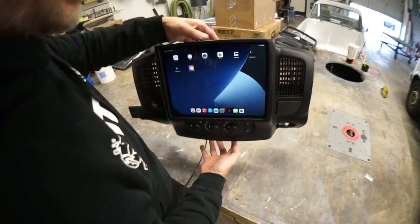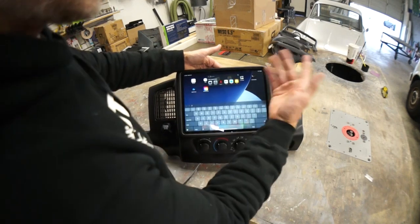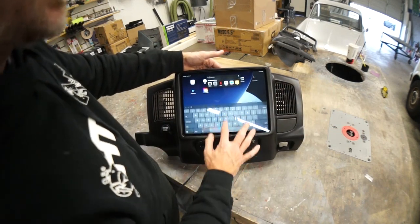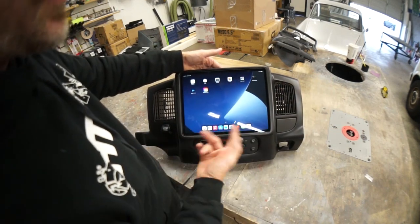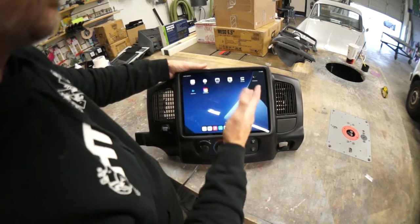Because even if you have your iPad undocked from the dash panel, it's still fully usable as a stereo system. And you're just adding the functionality of the iPad for maps, Netflix, and music.